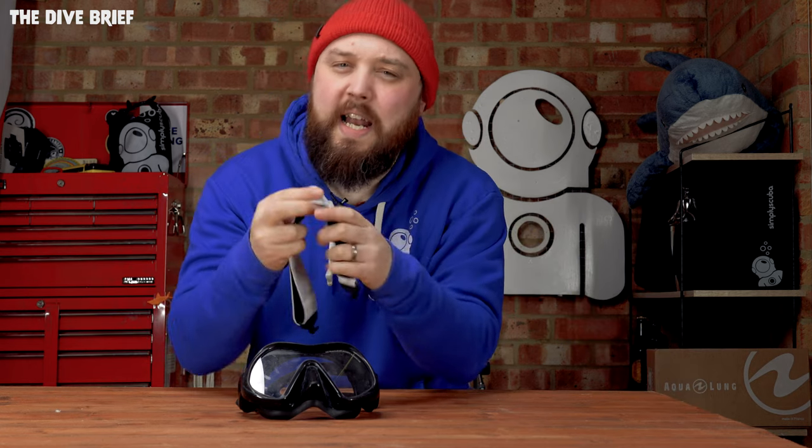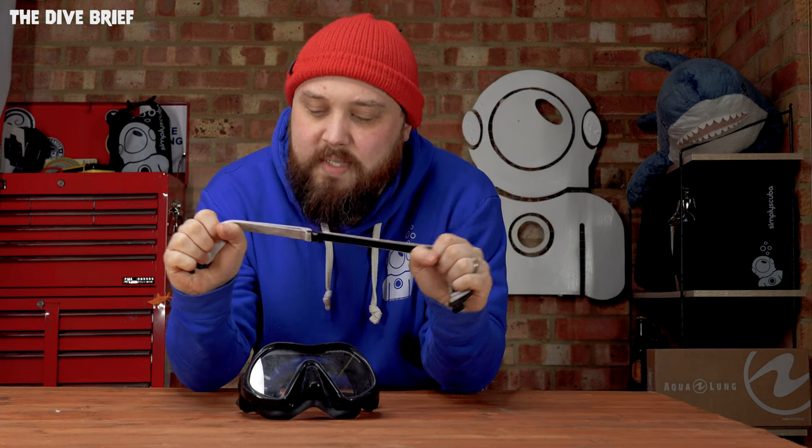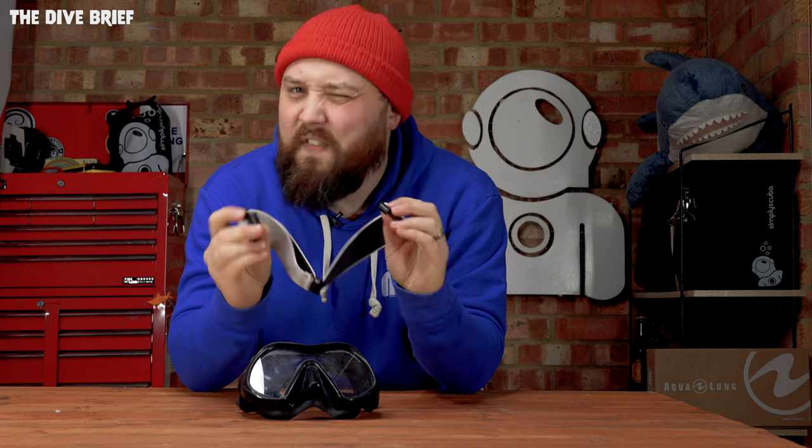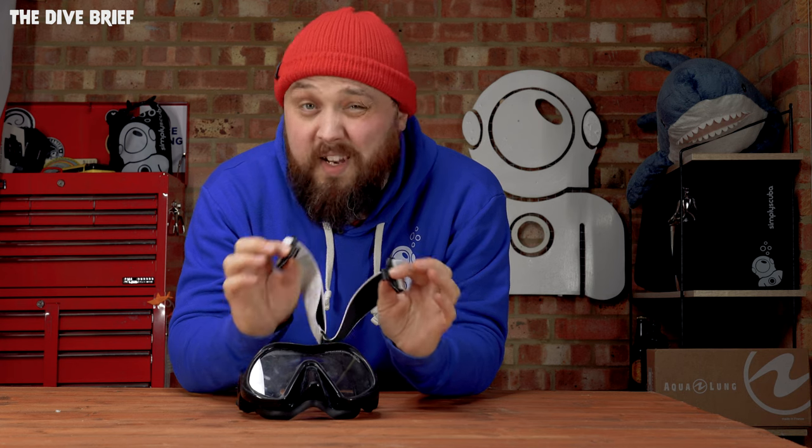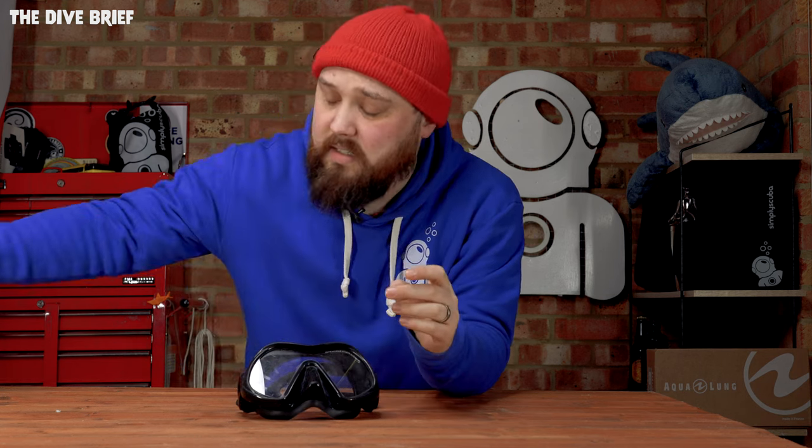Hi everybody, welcome to Simply Scuba and welcome to the Dive Brief. In today's video I'm going to show you how to change your mask strap - not just because it's a fairly essential skill, but because we're seeing more and more of these elastic bungee style straps that are actually fairly universal. They're made to fit a lot of different mask styles, so let's dive straight in.